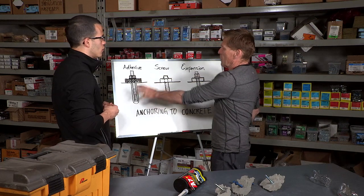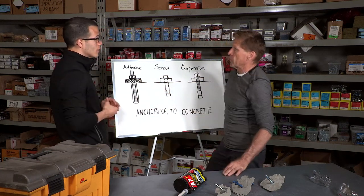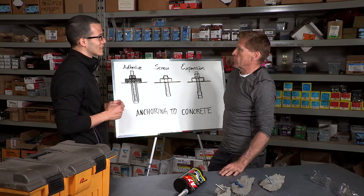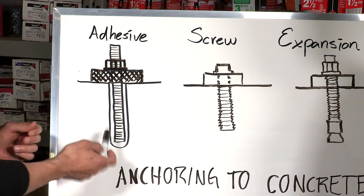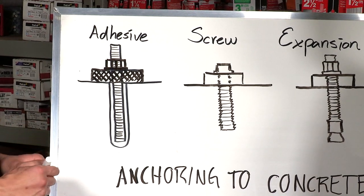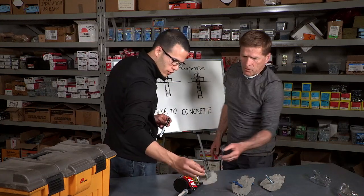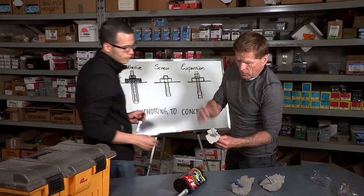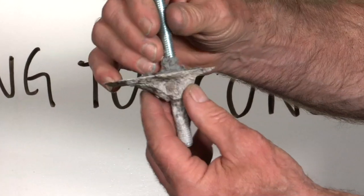Of the three, would you say the adhesive can be the strongest? It can be the strongest. In most cases it is, because of just how deep and how wide you can go — it's just that the installation must be done correctly. Here's an example: the hole is drilled, adhesive is placed inside the hole, and then the fastener is put in.